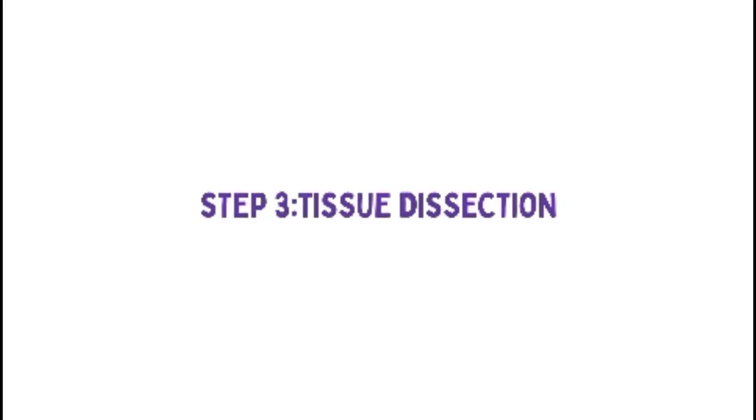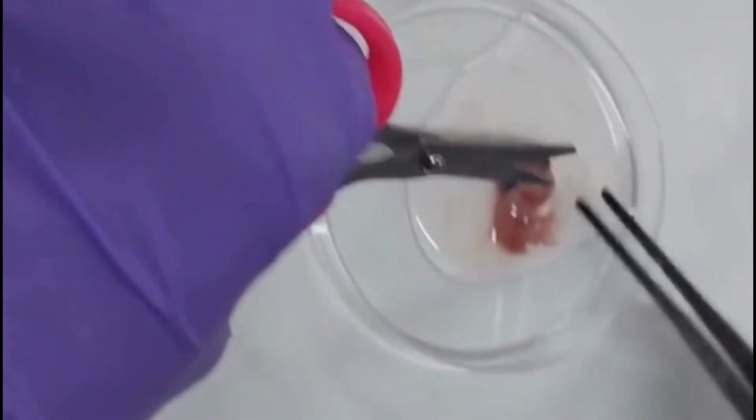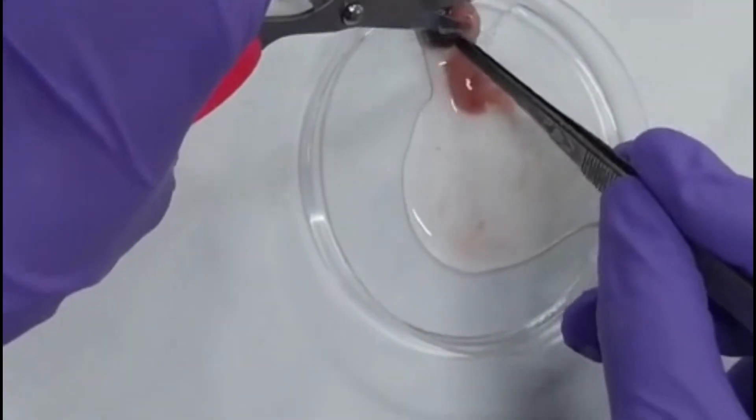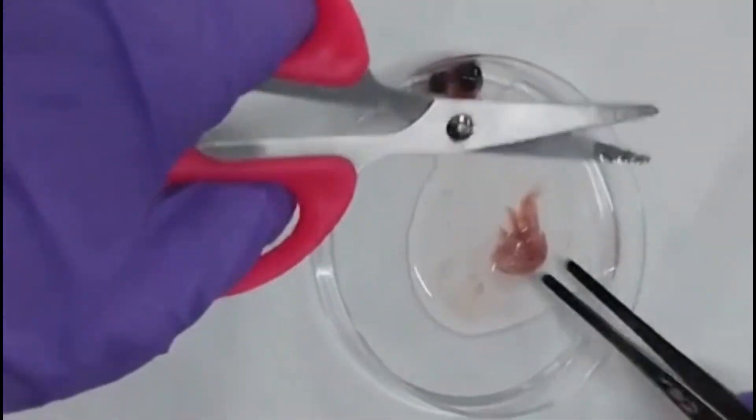Step 3: Tissue Dissection. Dissect the embryo and isolate the limb buds or body wall region where fibroblasts are abundant. Transfer the tissue into a sterile dish containing PBS.